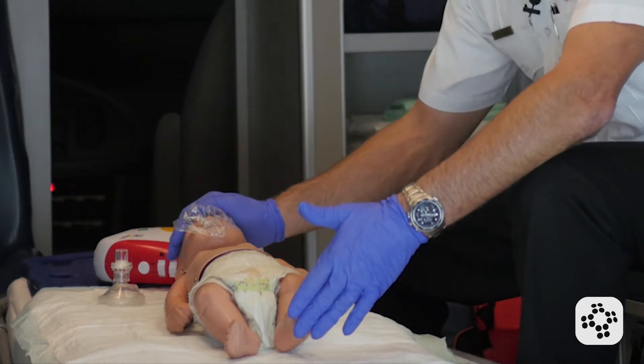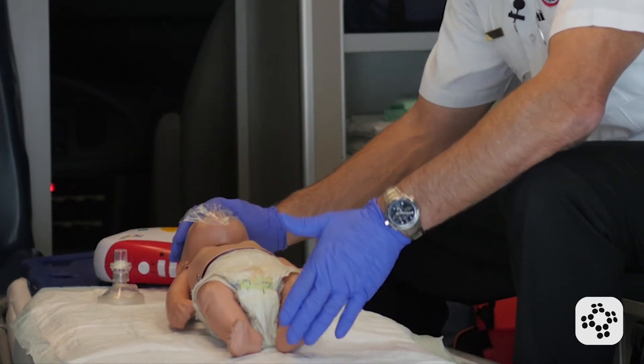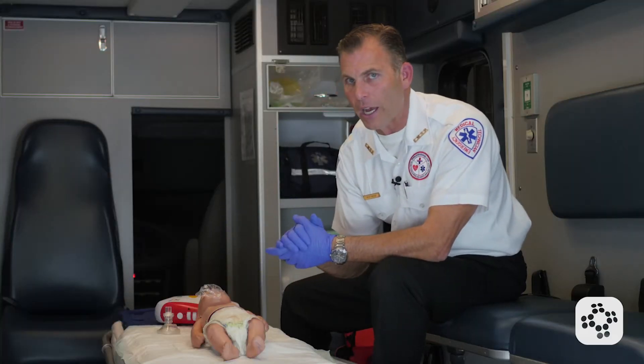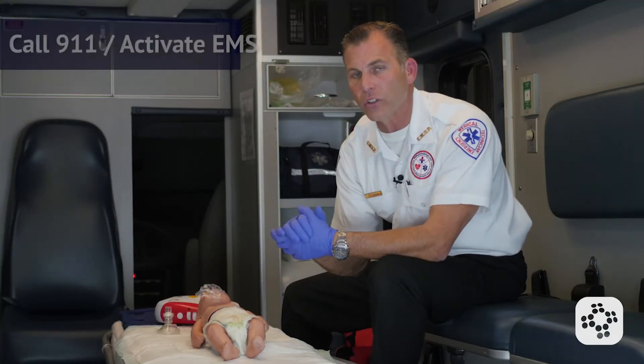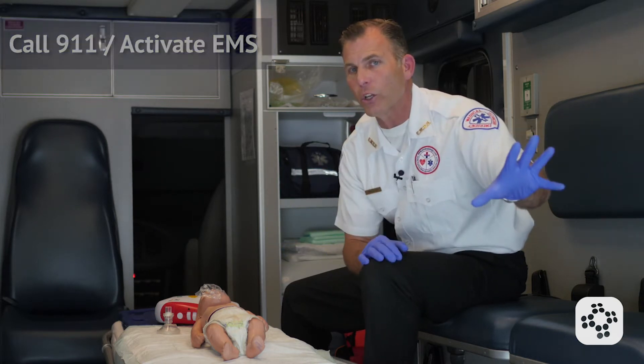We assess for responsiveness: 'Baby, baby, are you alright, are you okay?' The baby does not respond, so we activate EMS — call 911 or call a code. If sending someone to call 911, we'd say, 'Hey, you in the plaid shirt, go call 911 and come back — I might need your help, and bring an AED with you if you can find one.'